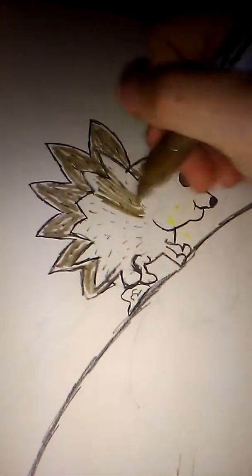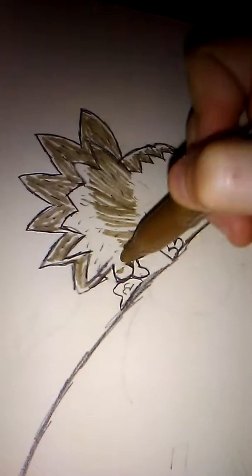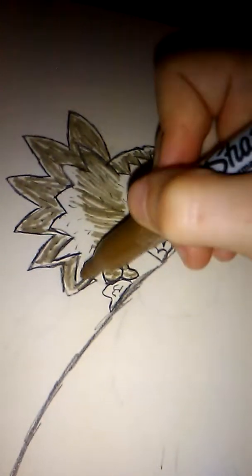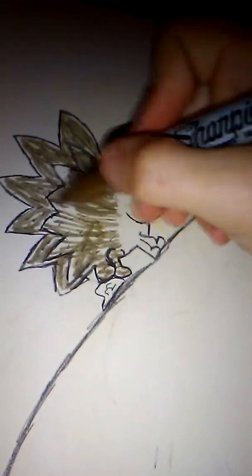Just gonna keep doing this on the outlining. You will also want to kind of stop at the feet — you want to color the feet in, but do not color it in too much or else it will make its feet look a bit messed up. I'm just gonna keep going on here.